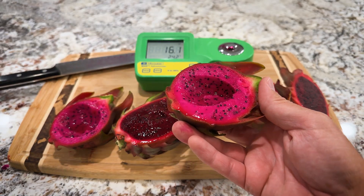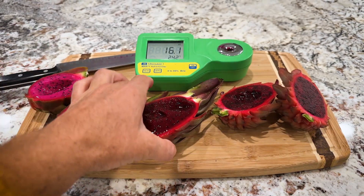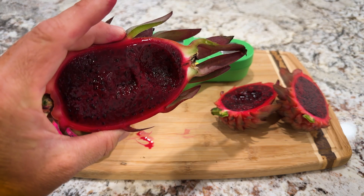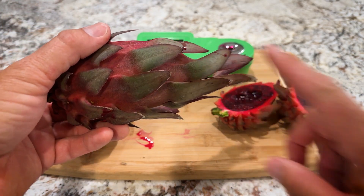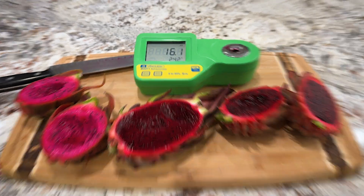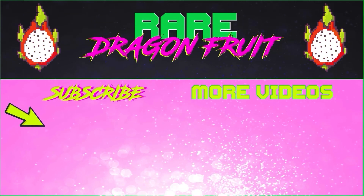So Guatemalans — it's a pretty flower, pretty fruit. And I want to like the Ocamponis more, I really do. But it just didn't do it for me. So there's my honest review off of my palate. Give us a like and a subscribe. Have a great day. Thanks for watching. Take care.